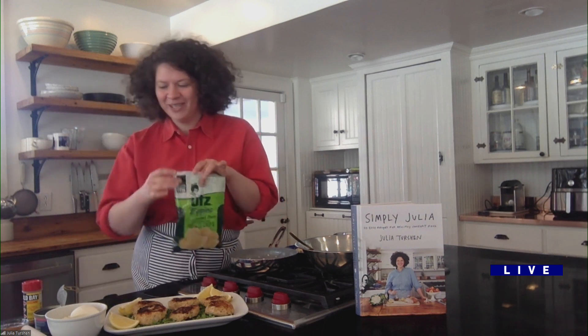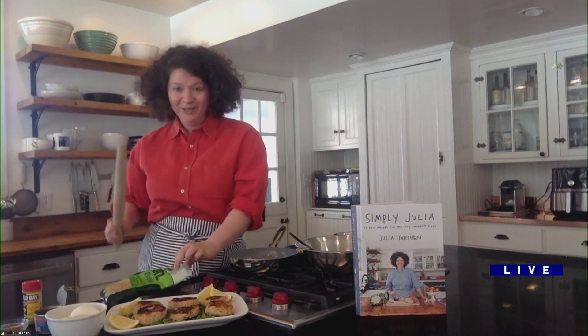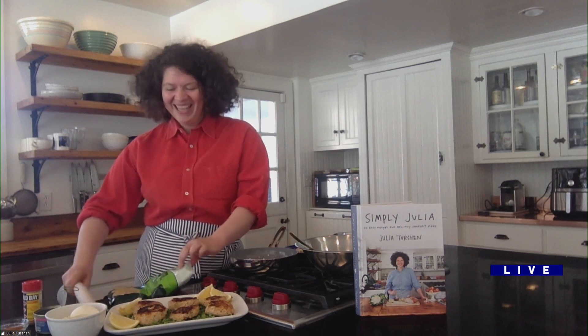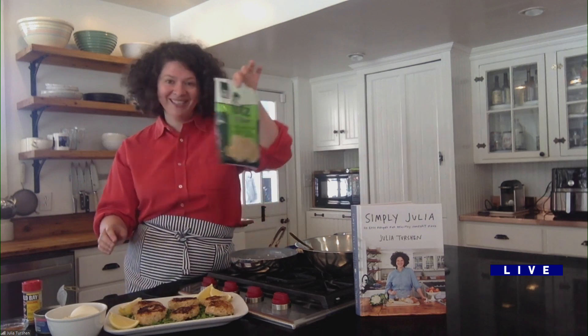They're salmon fish cakes made with ricotta and crushed potato chips. The recipe starts with a small bag of potato chips — you take a rolling pin, a wine bottle, whatever you want, and just crush them. Great for any adult who wants to get some frustration out, and great for any kid who wants to hit something and it's allowed!